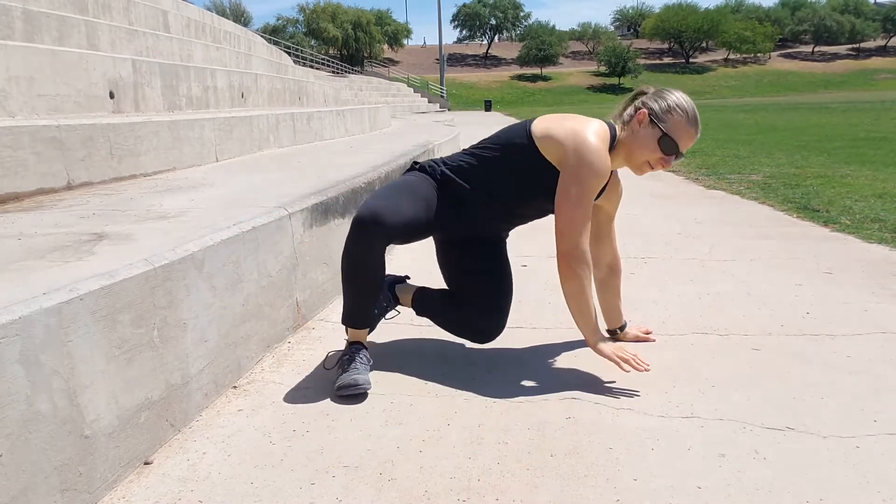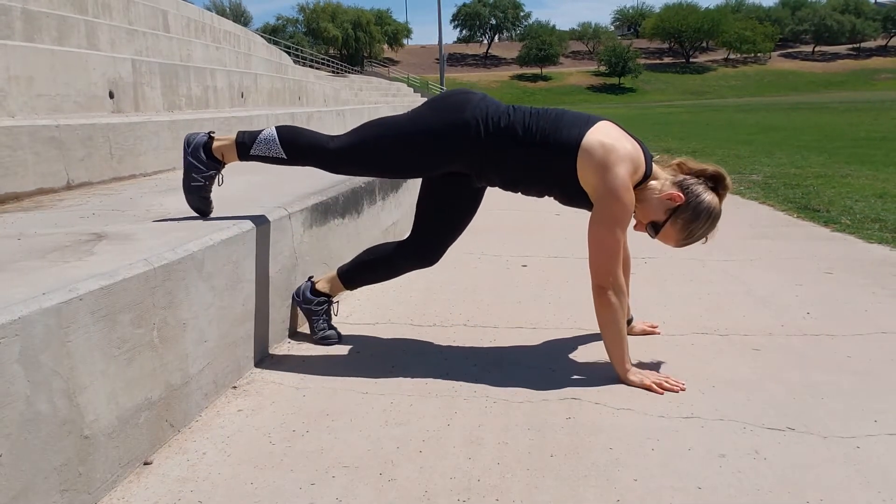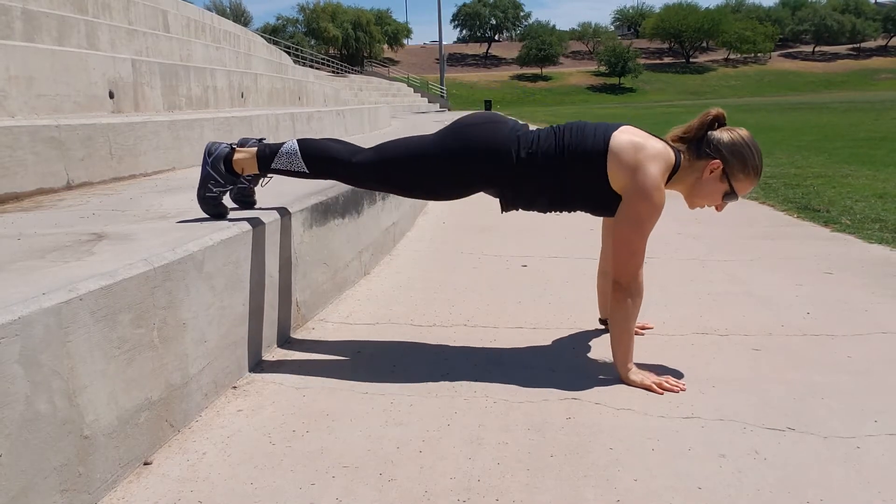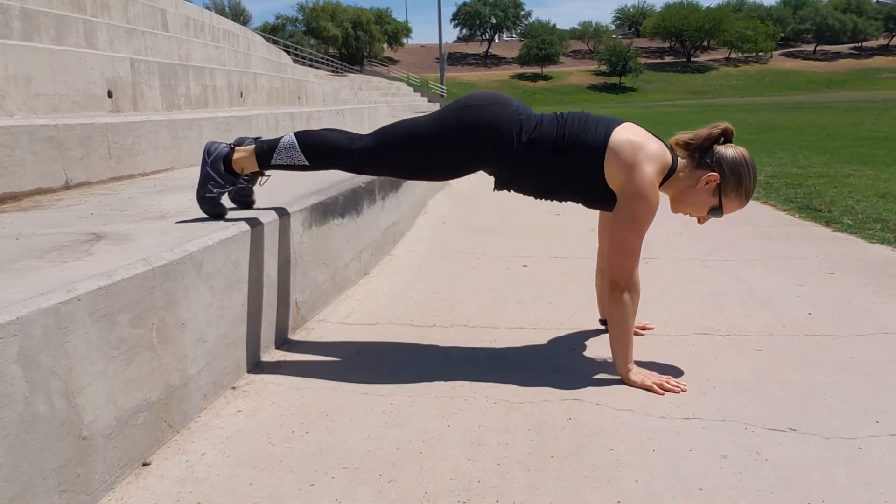You're going to go into a plank position with your feet on the elevated surface. And then from there you'll perform your hip dips just like you did with your feet on the ground.